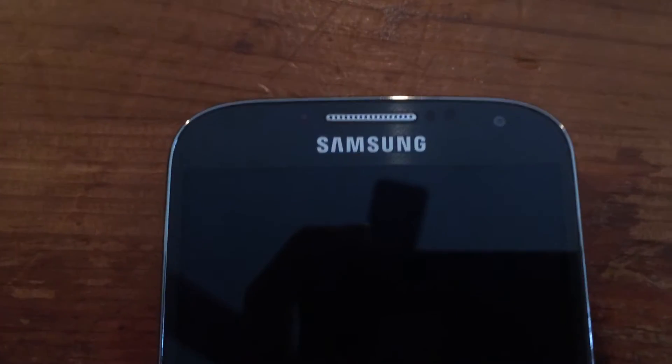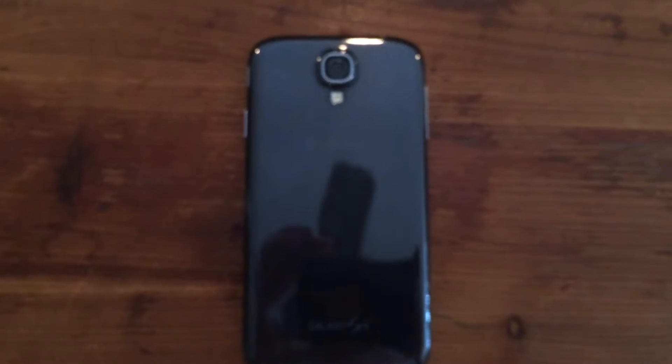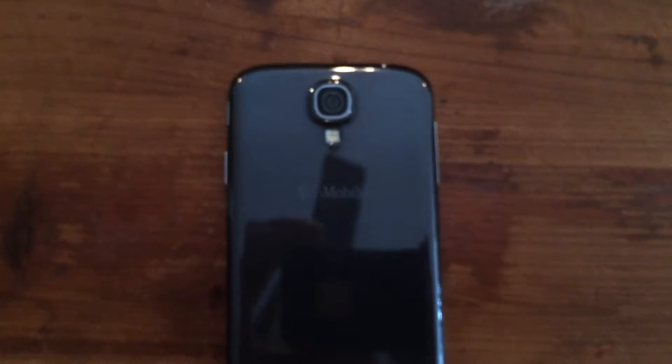Besides the screen, on the front here, we have a 2 megapixel front-facing camera. And below it, we have the home button with two capacitive touchscreen buttons on either side. On the back here, we have a polycarbonate plastic finish along with a 13 megapixel camera and flash. And on the bottom here, we have a speaker.